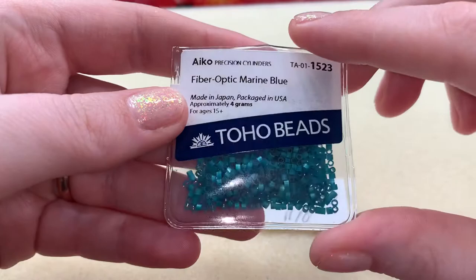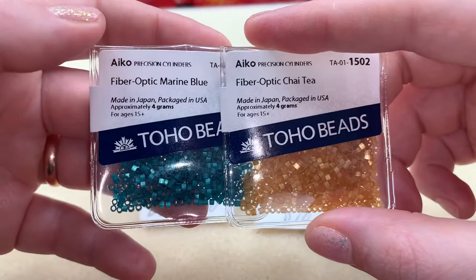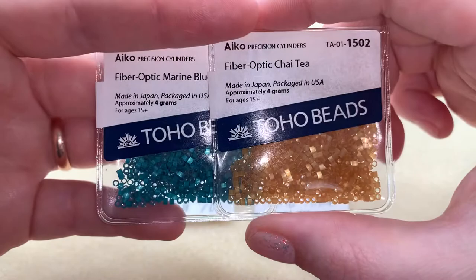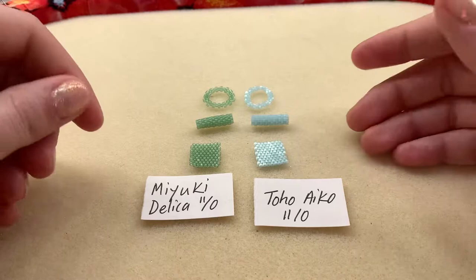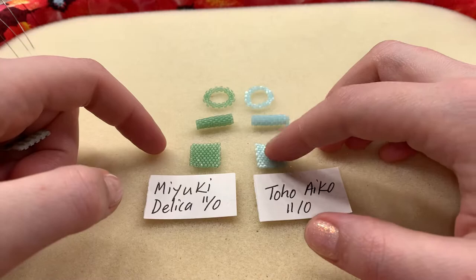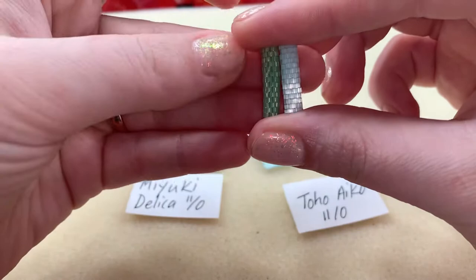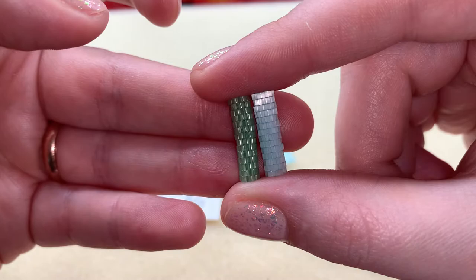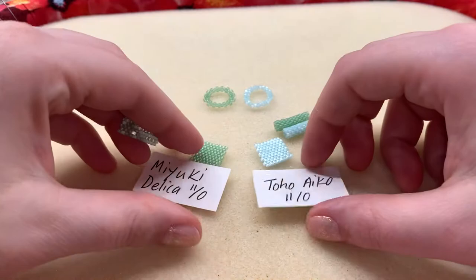But if you use cylinder beads a lot, it depends on your application. I use them a lot in bezeling, but the bezels I use don't use that many cylinder beads — just a base row and one extra. So if I wanted to go with these Aikos, they'd probably last me a good while. A lot of people online say you can't use these interchangeably, and I did notice these seem to be just slightly larger. So if you're going to use Aikos, use Aikos; if you use Delicas, use Delicas.